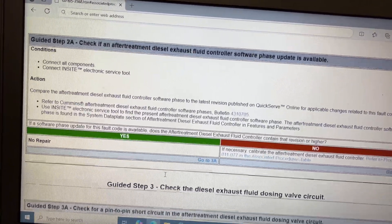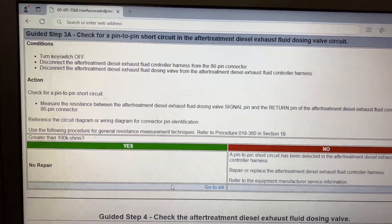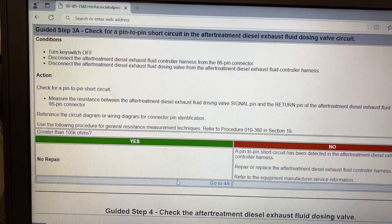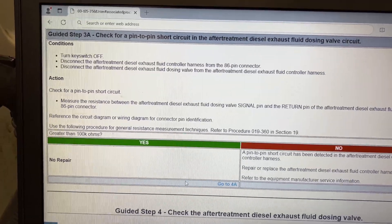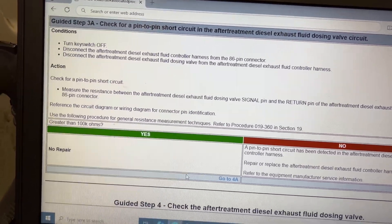Turn off the key, then disconnect the diesel exhaust fluid controller harness — the 86-pin connector — and the connector going to the injector or the dozer on the decomp tube. We're going to make sure there's no pin-to-pin short. This one checked out fine — it was greater than 100 ohms.